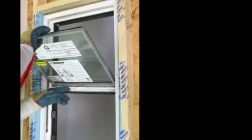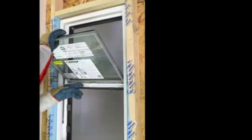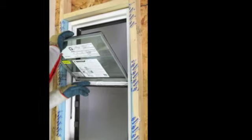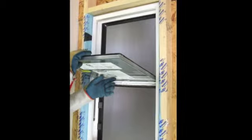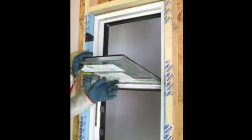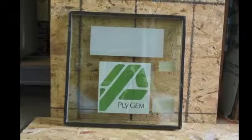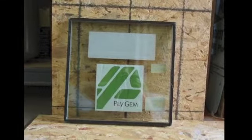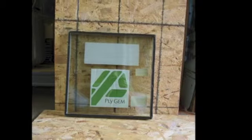Using both hands or an assistant, tilt the IGU in at the top. Continue tilting the IGU until you can firmly grasp it in both hands and gently remove it from the frame, taking care not to damage the gasket applied to the exterior surface of the glass, as this is needed when the glass is reset. Place the IGU with the sash and glazing bead where it won't get damaged or lost. Remove and place the setting blocks with the IGU.